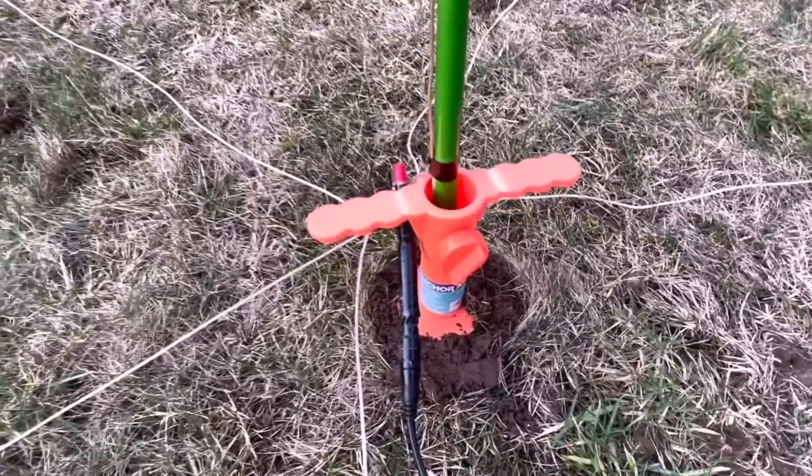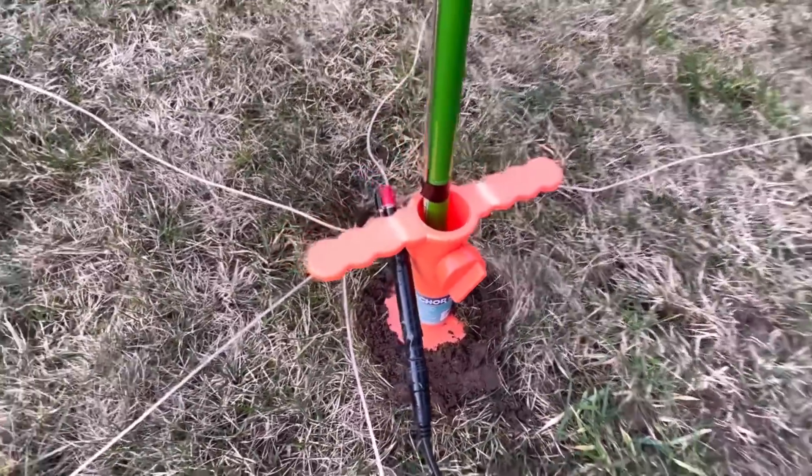We're talking about counterpoise wires on the ground and their relationship to the ground, and what they do with a vertical antenna. I know someone's going to say you should use raised radials — I'm not talking about radials. I personally don't do that because I'm next to saltwater, which we'll get into. If you're into raised radials, that's great, but this isn't that video. We're talking about counterpoise.